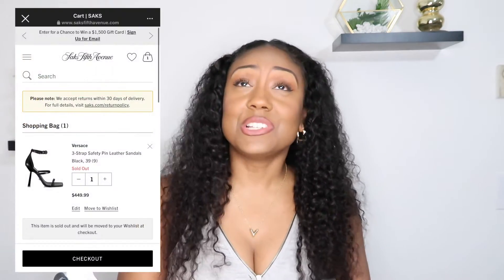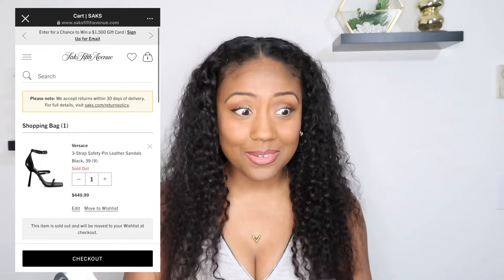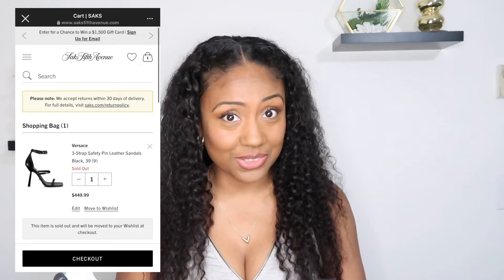So I wear a size 39, and the shoe retails for $1,125. I have seen them on Saks and I had them sitting in my cart when they were on sale — I saw them as low as $450 and I have a screenshot to prove it. I always get my shoes on sale. I'm not sure where my boyfriend got them, but hopefully he caught a good sale — this was a Valentine's Day gift.